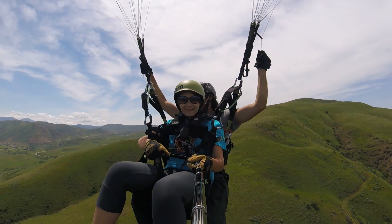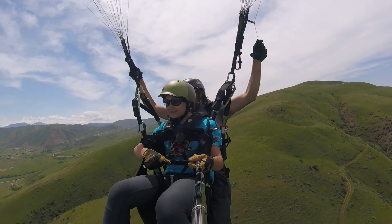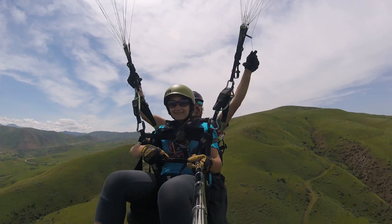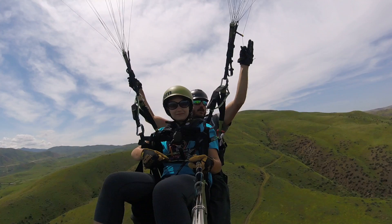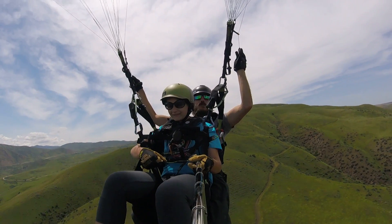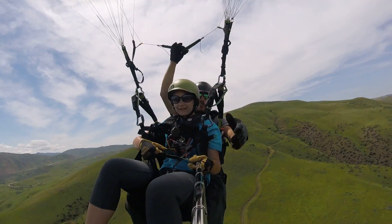Well, this sucks, right? You see? Look at this.